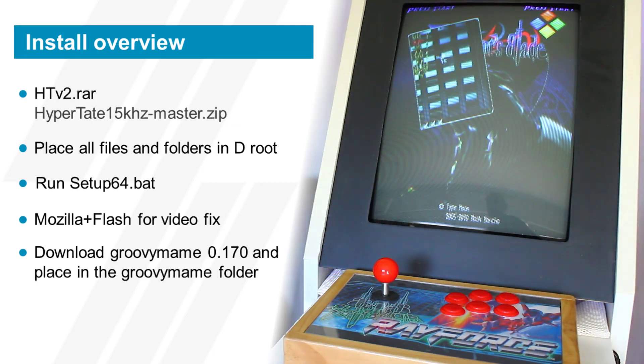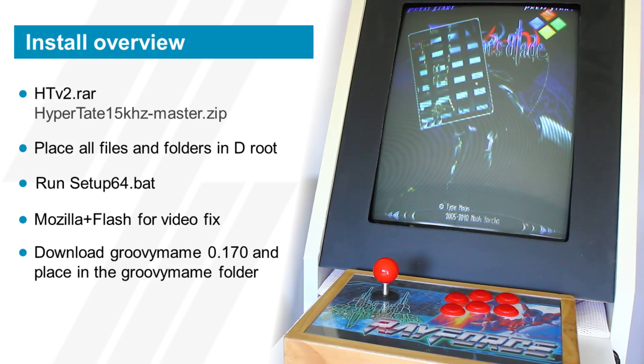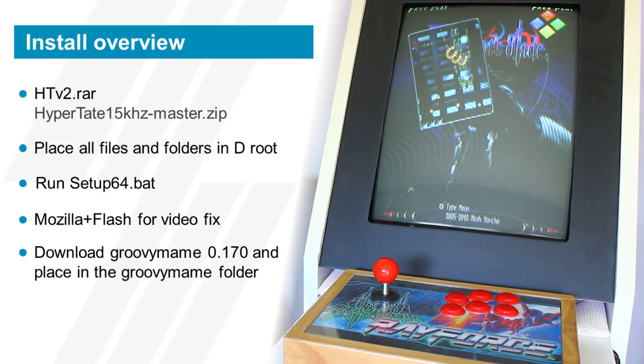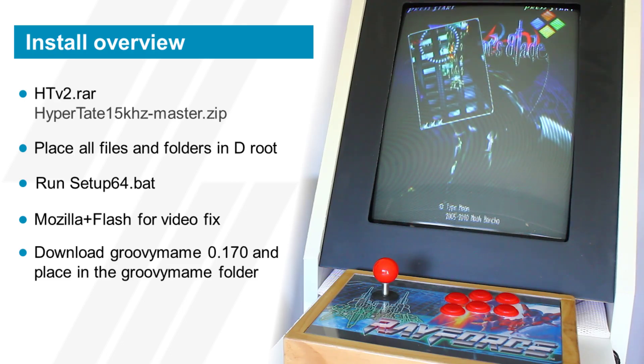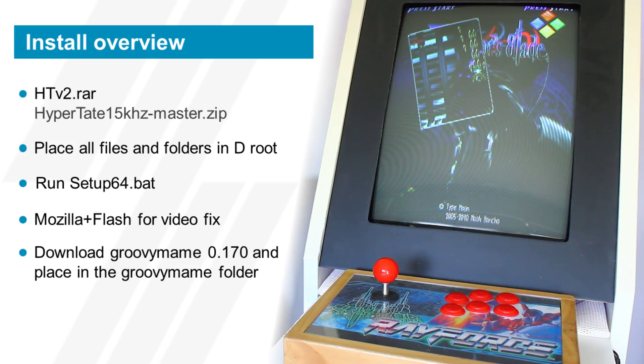It will also run you through the installation of Daemon Tools — there are instructions for that in a text file, fairly easy. After that, it will try to install Mozilla Firefox and then Flash. I had issues because the installers were outdated, especially the Flash one, so I had to manually fetch a fresh version of Flash. After that there's a trick explained in a text file: you go to a link which displays a Flash video, and during those roughly three seconds you must right-click, go to Settings, and disable hardware acceleration in the Flash plugin. This is very important — otherwise all your videos in Hypertate will display as a green screen.